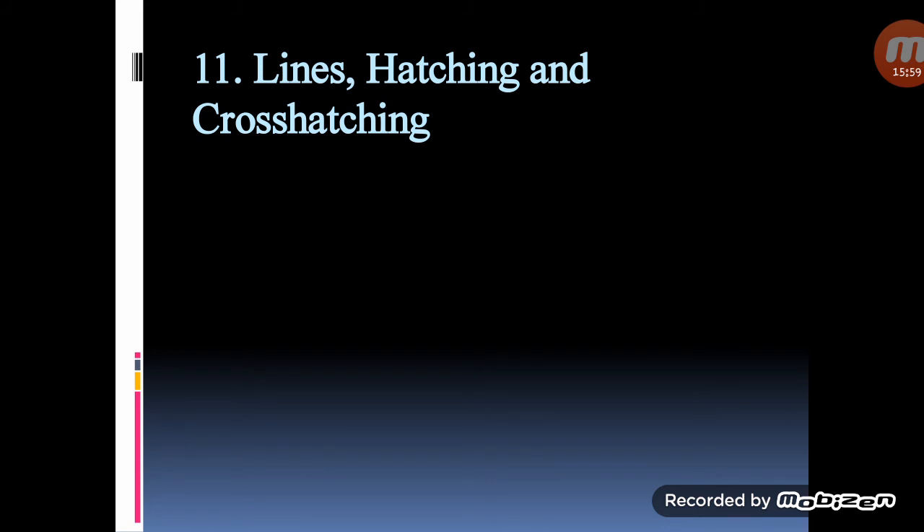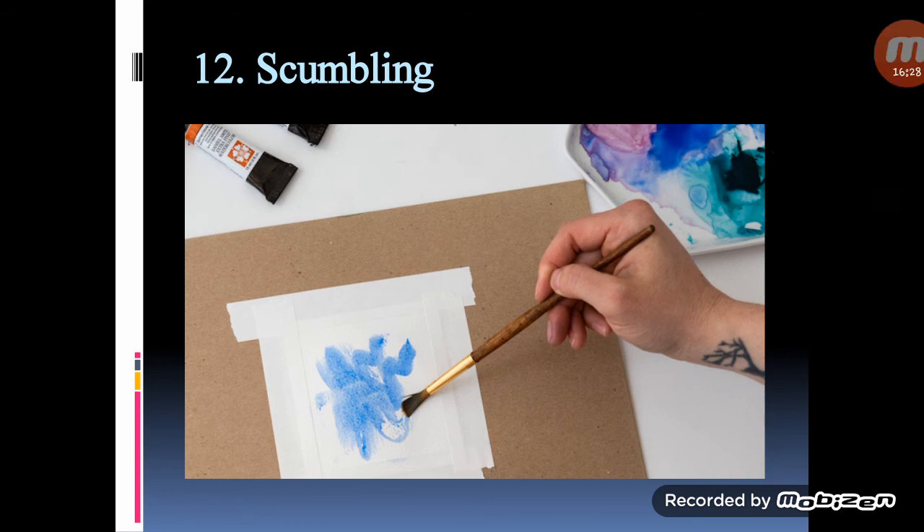Lines, etching, and cross-hatching: watercolor can be used to paint lines of any size, shape, and thickness. Just like with pen and ink drawings, you can place lines beside each other or layer them perpendicular to each other for an etching or cross-hatching effect. Scumbling is a technique where irregular motions are used to make either a line or a layer of paint — it's basically like scribbling with your brush. To really see the texture, use a relatively dry brush.